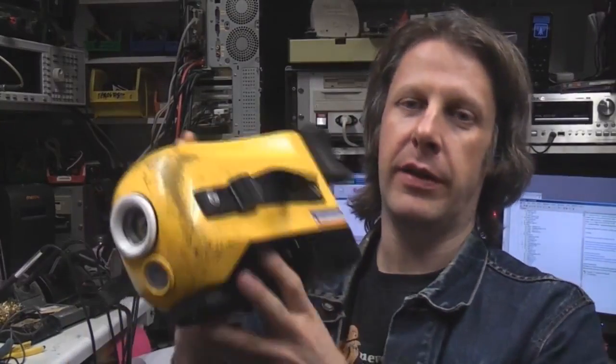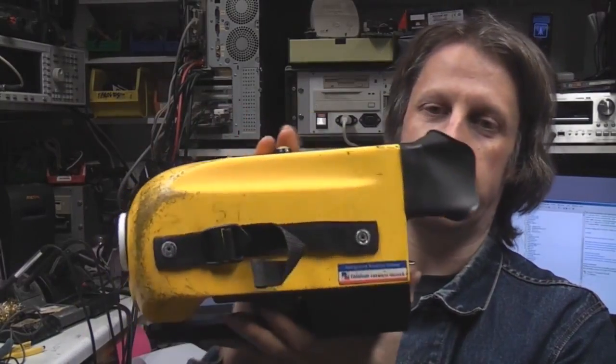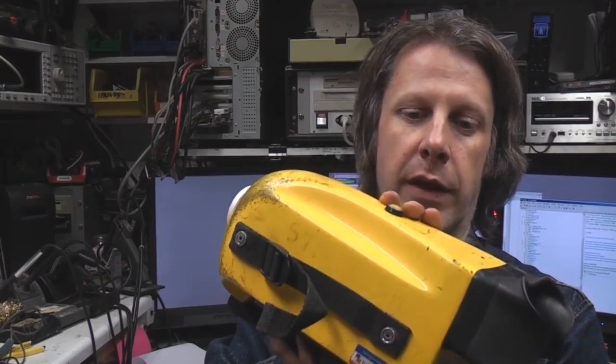Another teardown today. This is another thermal imaging camera - a Fibre Gate type. It's an earlier generation in terms of technology to the unit that I had took apart a while ago and fixed.